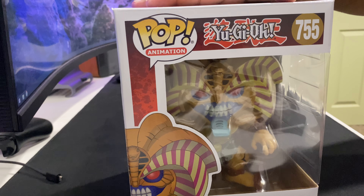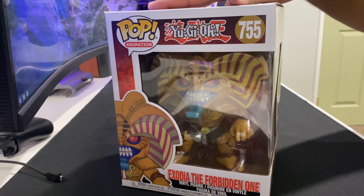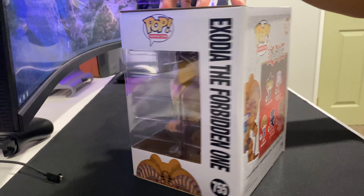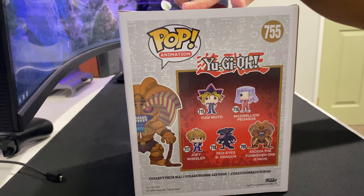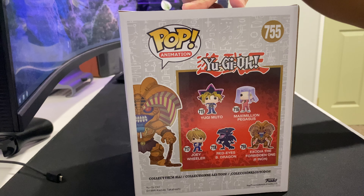It's a pretty nice pop. Exodeo — one of the most OP, freaking monsters — whatever, I forgot that. But yeah, so you got Exodeo, that's on the side. That's the wave, the Funko Pop wave that it came with, I guess.